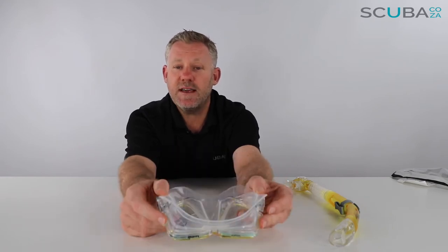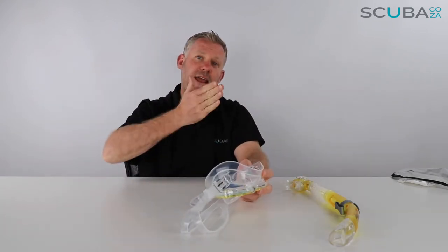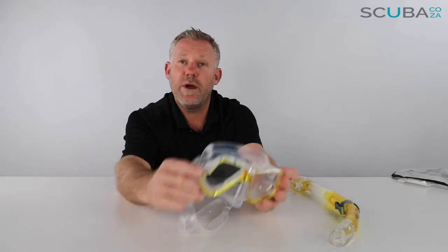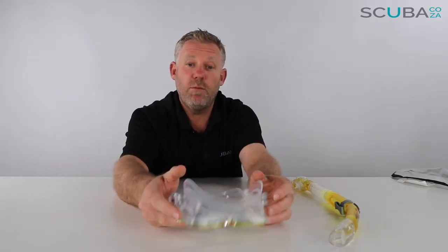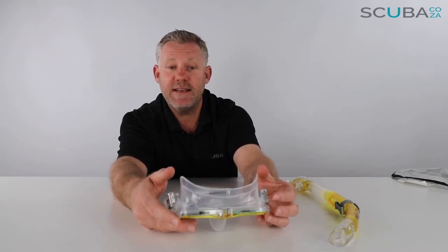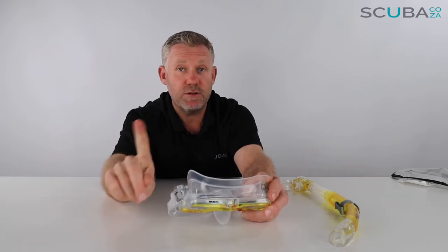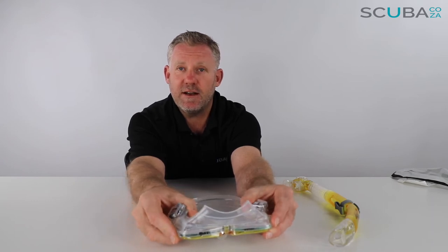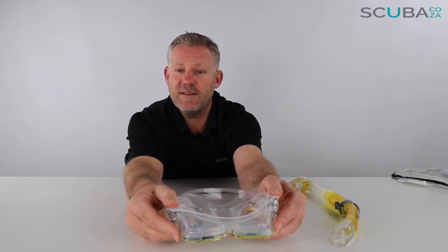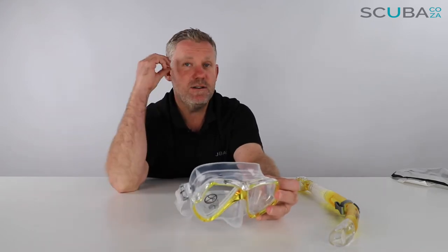The skirt of the mask is double-sealed — you can see there's a seal on the outside and the inside — which goes a long way to reduce leakage. A top tip: with all masks, if you find the mask is leaking, counter-intuitively people try to tighten it, which is something you must not do. It's easier to loosen the mask and readjust it, because when you tighten it you collapse it in on itself or break the seal, which makes it leak even more.